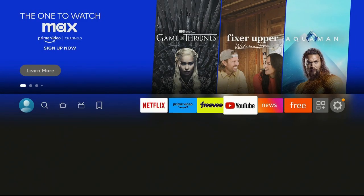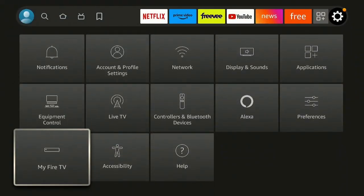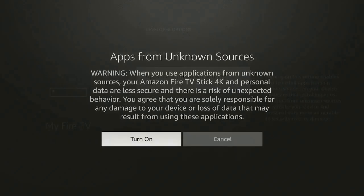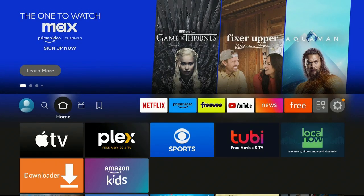Click the home button, go back to the gear or Settings, click on it, go down to My Fire TV, click on Developer Options, then go down to Apps from Unknown Sources and turn them on. You need to do this because you just downloaded Downloader, and Downloader needs unknown sources enabled to download whatever program you want.